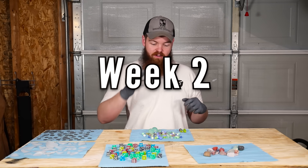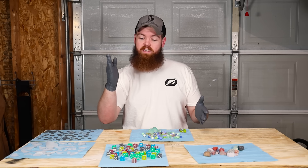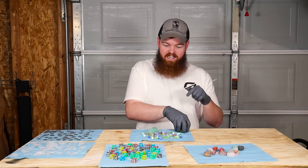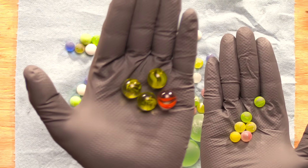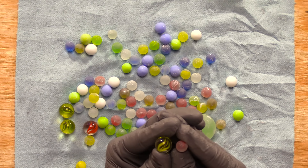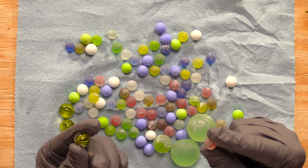Alright guys, this is our second update — they have now been running for two weeks, one week with the aggressive grit and this past week with the slightly less aggressive grit. There's really not a whole lot that's changed, just very slight changes. But I did dig out the marbles, and you can see in one hand the ones that haven't been in a rock tumbler and in the other the ones that have — just look at how much these marbles have shrunk. I would say less than half the size easily.